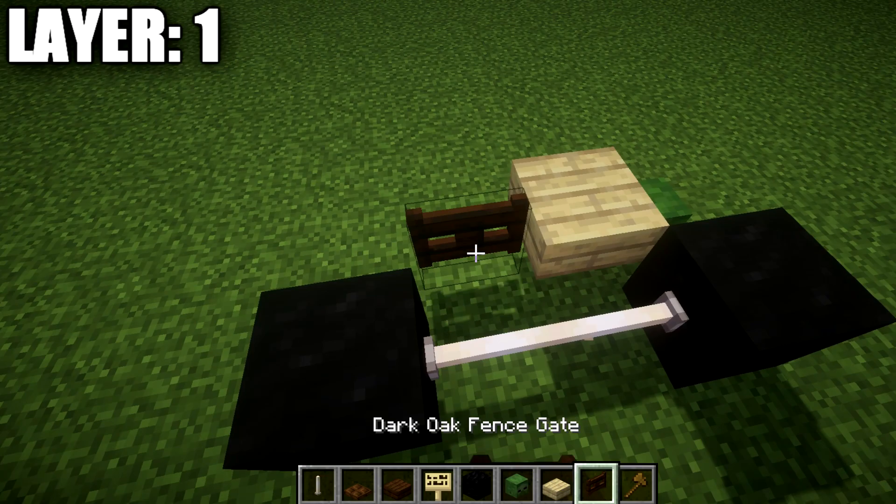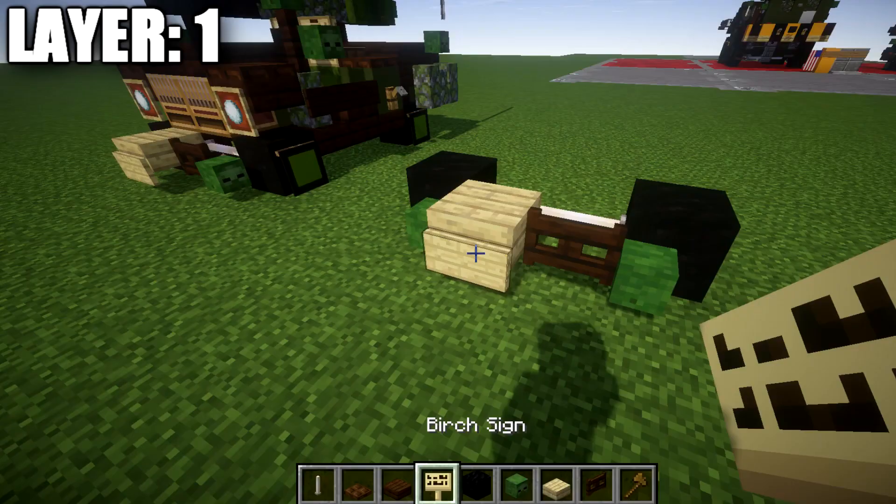On the left side here, we're going to place down a dark oak wood fence gate and then a zombie head. Then we want to go ahead and place down a birch wood sign coming off this slab like so.